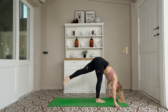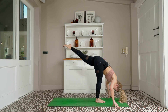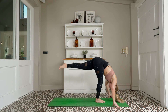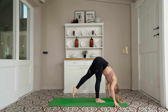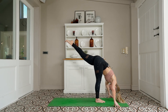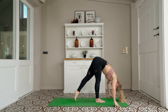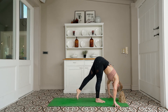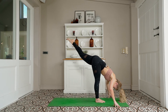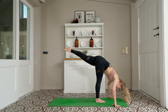Extend the top leg, tap the toe down to the mat — standing splits leg lifts. Lift, not a kick — lift from the hamstring and the butt — and lower down. Bend the bottom leg as much as you need to. For 2 and down, for 3 — trying to get a little bit more height every time — for 4 and down, 5, 6, 7, 8, 9 — don't drop it — 10. Lift it up, take a deep breath in, exhale.